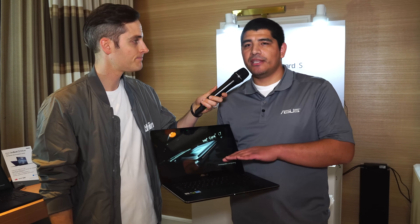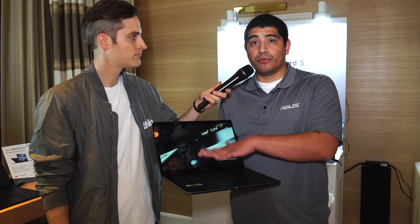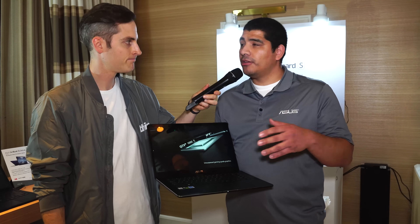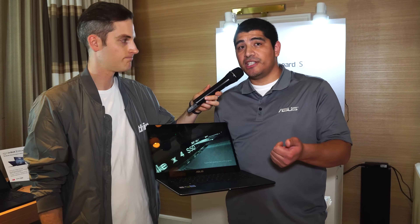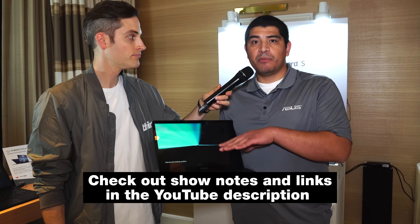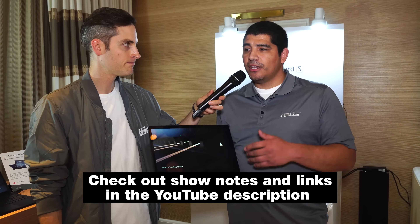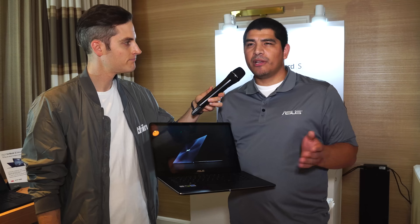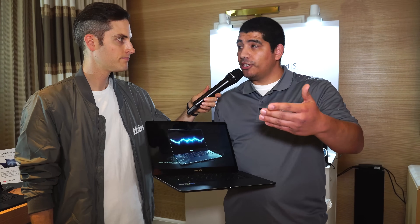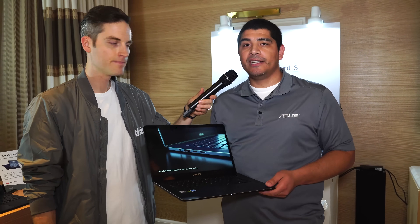These are not priced yet, but for the ZenBook Pro, a similar model to what we're looking at would probably be in about $1,500 to $1,800, depending on your memory configuration, CPU, and storage. For the two smaller devices, you're going to probably be looking at price points between about $1,200 to $1,600. In terms of the overall timeframe to release, probably a little bit later in Q1 timeframe you'll start seeing them pop up online.